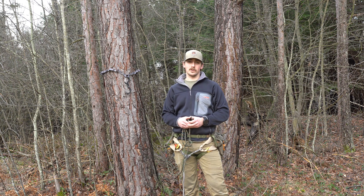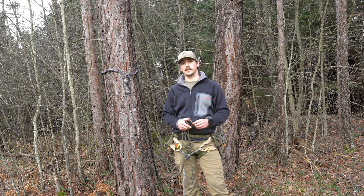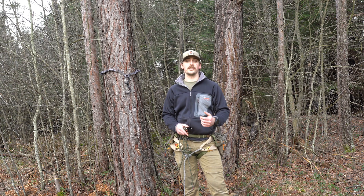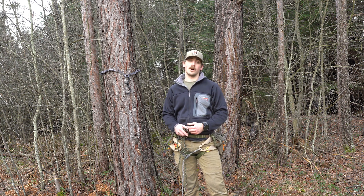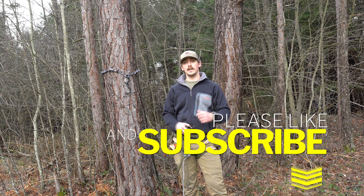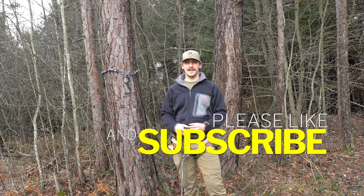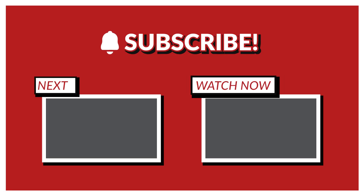Thanks for watching. If you like it, check out the others on my channel, hit the like button, hit subscribe, and leave a comment — that helps out a ton. Check out the East Meets West Hunt podcast for all your information on adventure hunting from east to west, including hunting big woods, mountain bucks, and the Appalachian Mountains. Thanks.